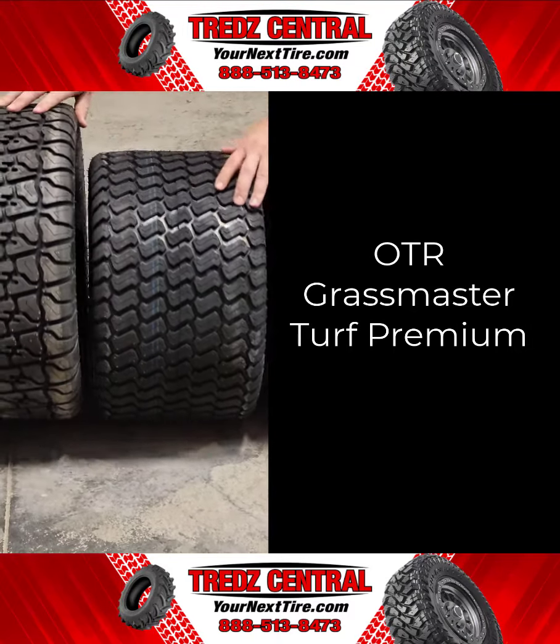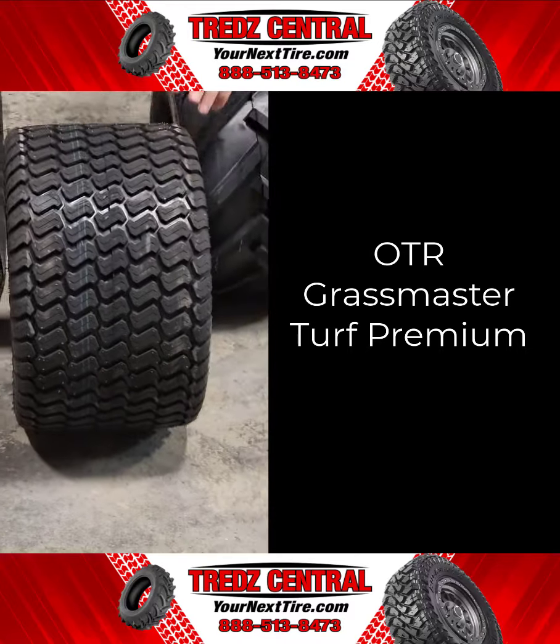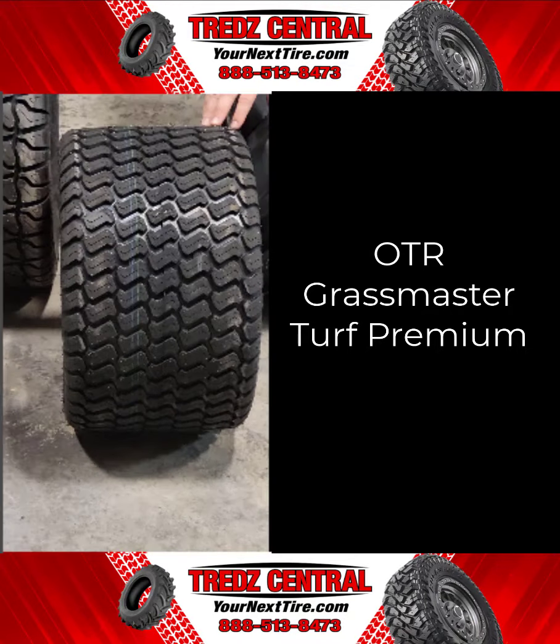The OTR Grassmaster Turf Premium, and my personal favorite, are the professional grade tires that feature OTR's most durable compound and deep tread lugs in a profile optimized for stability and traction. Grassmaster provides exceptional turf-friendly performance for zero-turn, riding, and stand-up lawn mowers. Its unique S-shaped design optimizes ground contact for superior traction. It won't damage lawns even when making sharp turns and maneuvering on slopes. It's durable, long-lasting, and reliable, making it the preferred tire solution for leading OEMs.